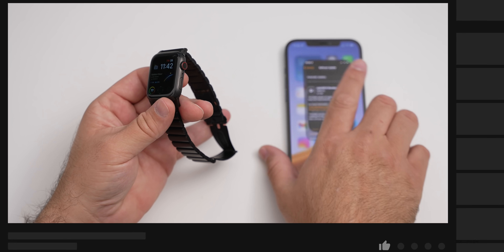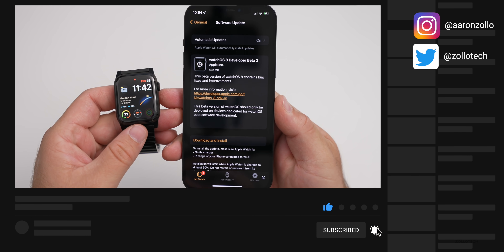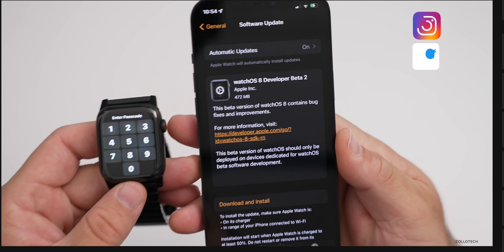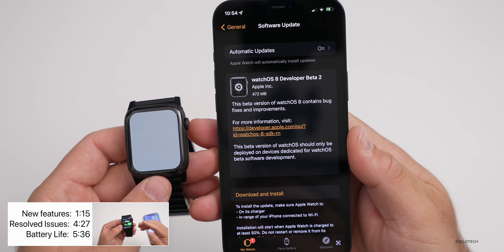The overall size of this update was about 500 megabytes on a Series 6 Apple Watch. It can vary from watch to watch, but you'll see it says 472 megabytes there. Now let's go ahead and take a look at the build number.